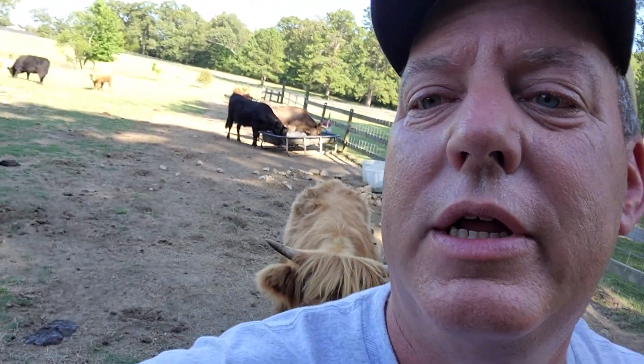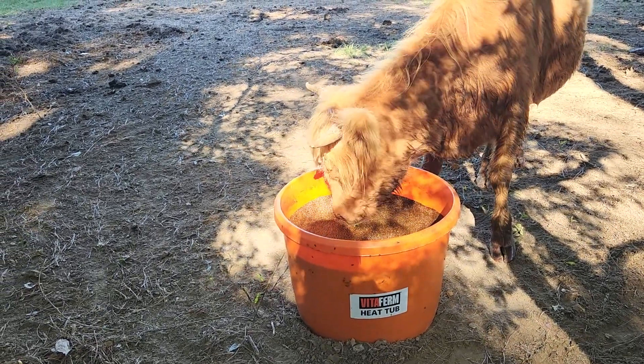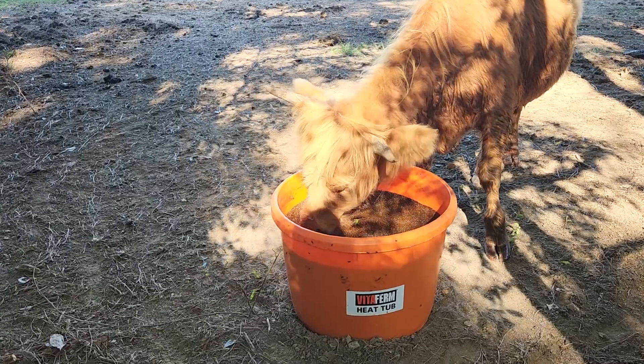This year a farm store close to us — well, actually it's a four-wheeler store that's turned into a farm store — had the Vitafirm heat tubs in 200-pound tubs. I've had them out for about three months, with the exception of about a three-week period where I couldn't get any because they didn't order enough. They didn't know they were going to be as big a hit as they were.